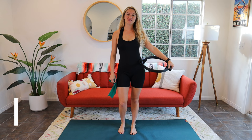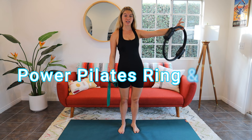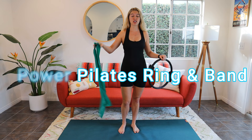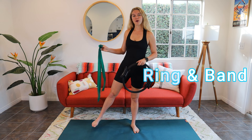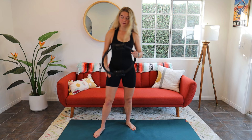Hey guys, it's Lindsay here with Pilates On Demand. Today I've got a fun, challenging, lots of flow coordination kind of workout for you — lots of combo moves. We're going to be using a magic circle and a long resistance band. Mine's medium tension. I'd suggest light or medium, but not heavy — it will be too hard to do the exercises. A lot of moves have both props at the same time, but we're going to start standing with just the ring, so put your resistance band out of the way.